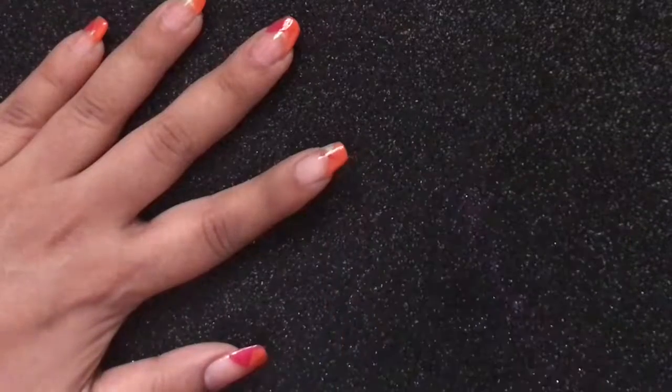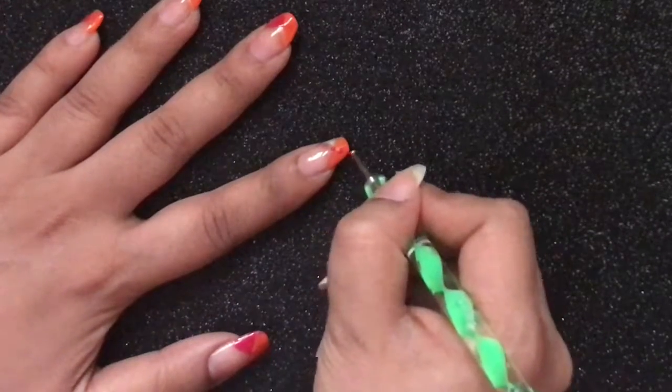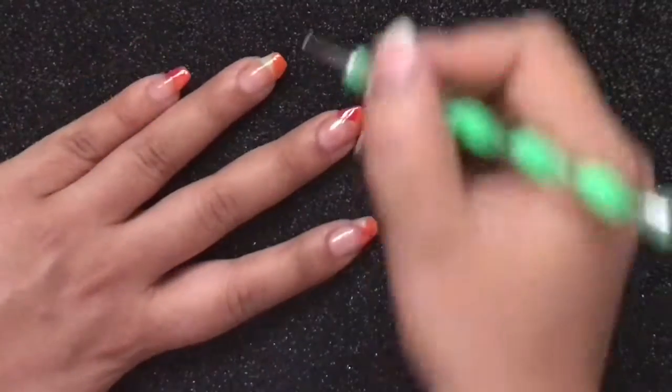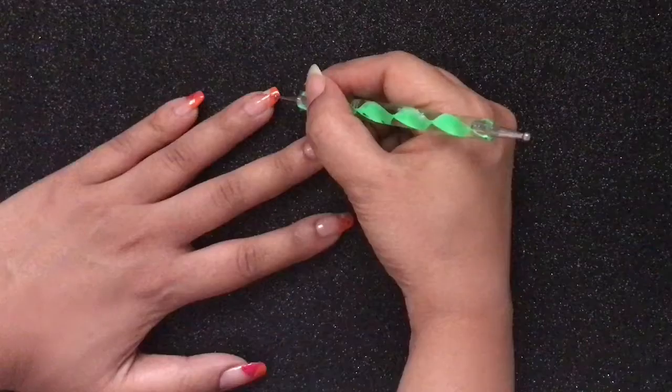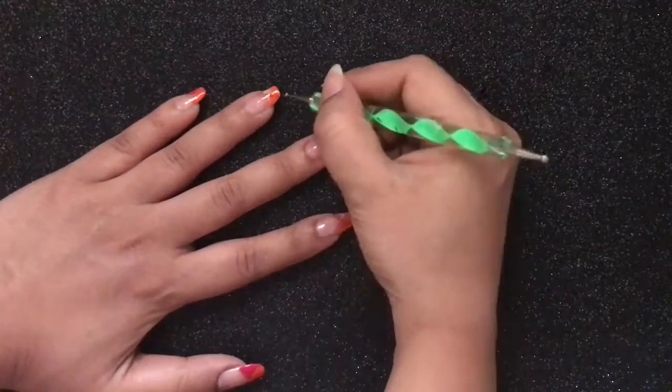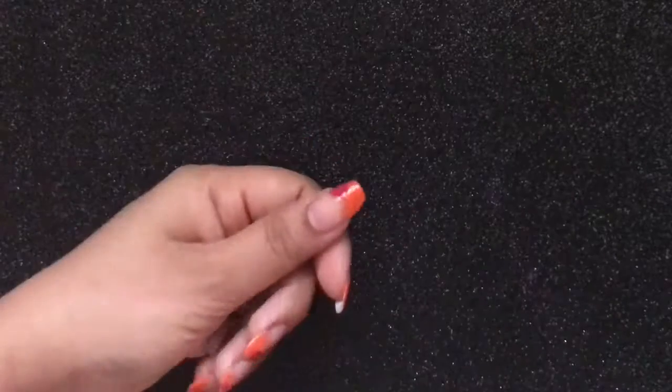Now with the help of a dotting tool dipped in pink color, create dots in the opposite direction on the nails that you have applied the orange polish like so. This is how your half-done nail art will look like for the time being.